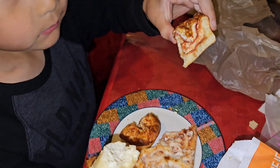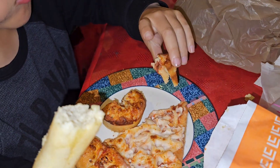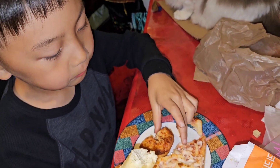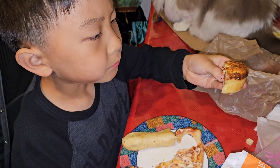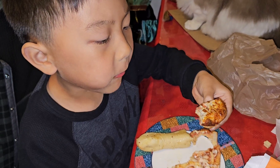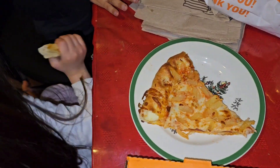Asking others what they think of the puffs. One person says the pepperoni one just tastes like pizza, noting that the cheese one has the garlic and butter stuff. Someone describes it as crispy crazy bread with pizza, and a little bit sweet.